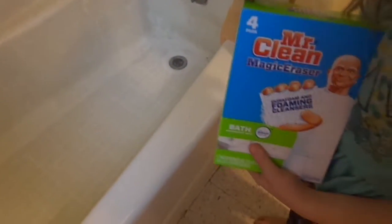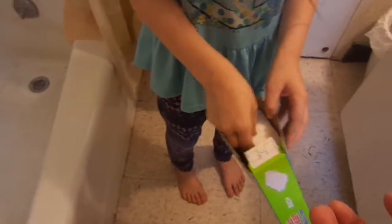We're going to see if it works on this bathtub, so I'm going to open them up. She's going to get one out for herself and one out for me. Since they're dry and really soft, it feels like there's something inside of them when you squeeze on them. They smell really good too!